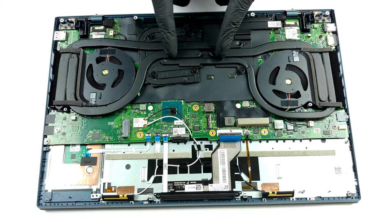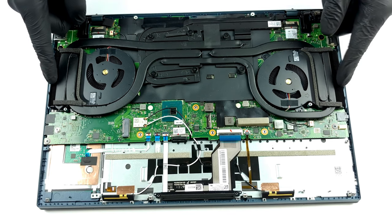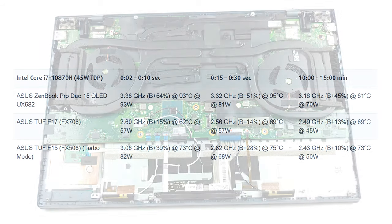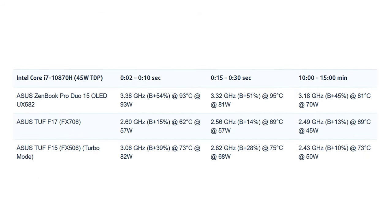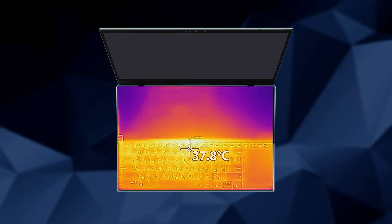The cooling solution includes 5 heat pipes, one of which is used for the graphics memory and the VRMs. The rest are split between the CPU and GPU. We've got a configuration with the Core i7-10870H which keeps its frequency at about 50% over the base clock speed while keeping the temperature of the chip around 80 degrees Celsius, even after 15 minutes of 100% load. The external temperature is also kept at comfortable levels — the notebook reached just 37.8 degrees Celsius at its warmest point after 30 minutes of gameplay.